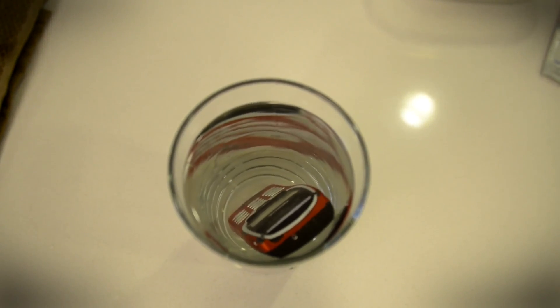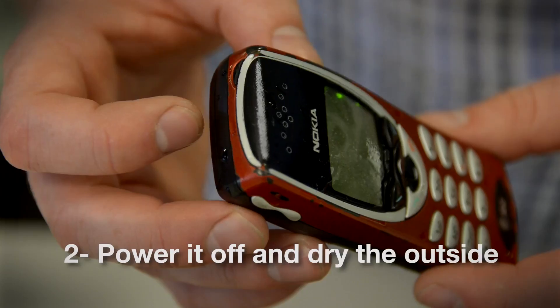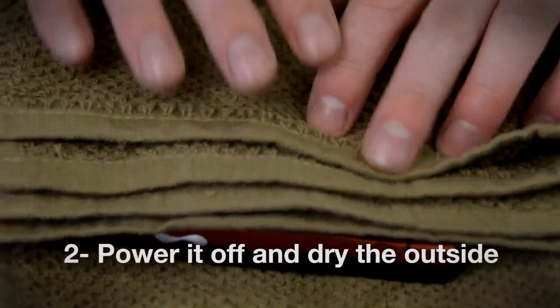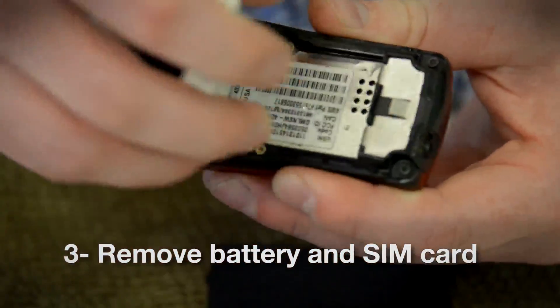Here's a quick rundown of the initial steps you should take when your phone gets wet. Number one, take it out of the water. Two, power it off and dry the outside of the phone as thoroughly as possible with a soft towel. Three, take off the case, remove the battery cover, battery, and SIM card, drying everything with a towel along the way.